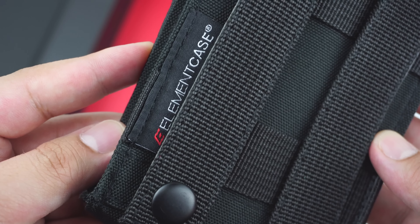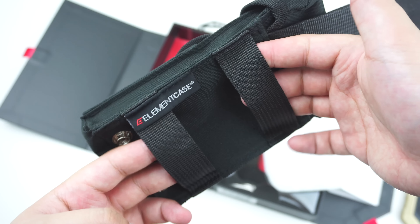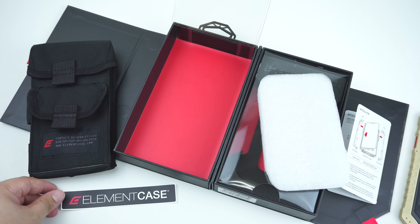By using the detachable strap on the back, the pouch can be hooked on to almost anywhere conveniently. Plus, the included Element Case sticker.